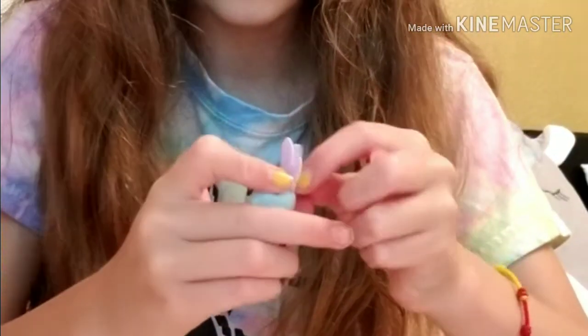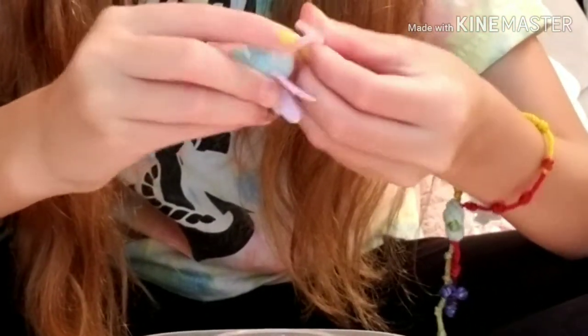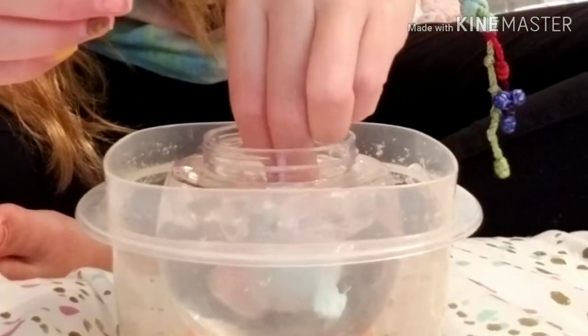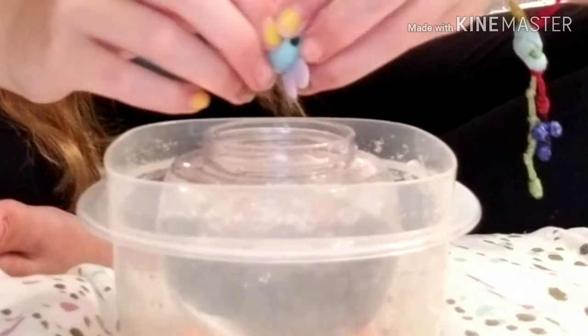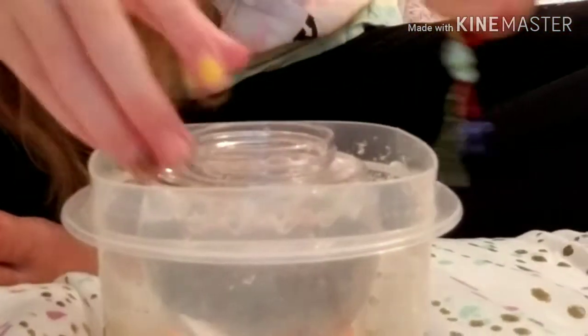Look how cute that is! It has wings that I don't think you can take off, and it comes with glasses you can take off. I like it better with the glasses on, it looks better. I'm going to keep the glasses on and we're going to see which one it is. You can always place it back in there.